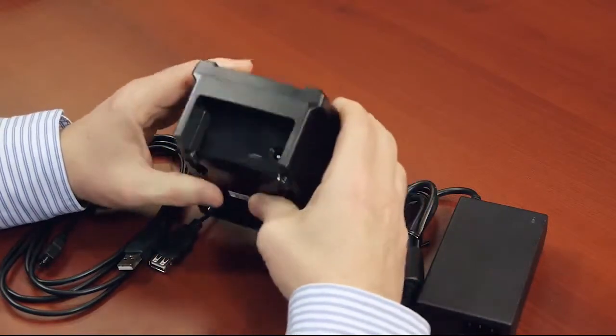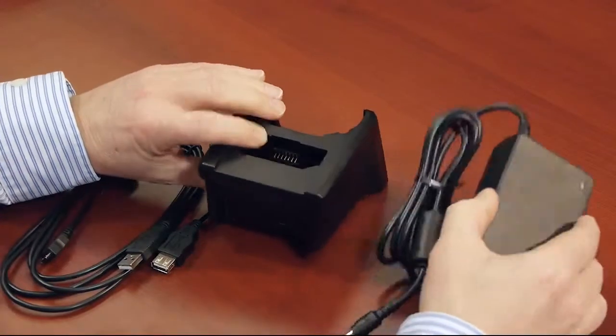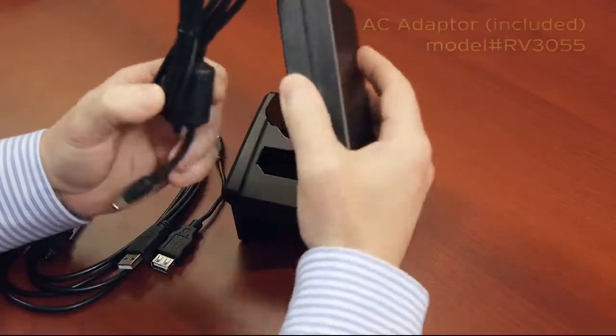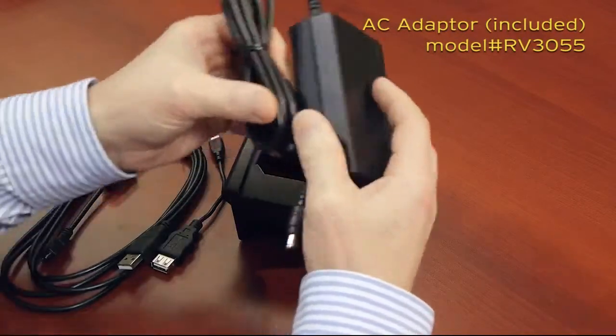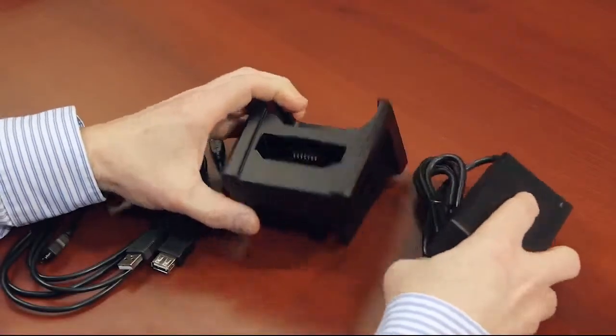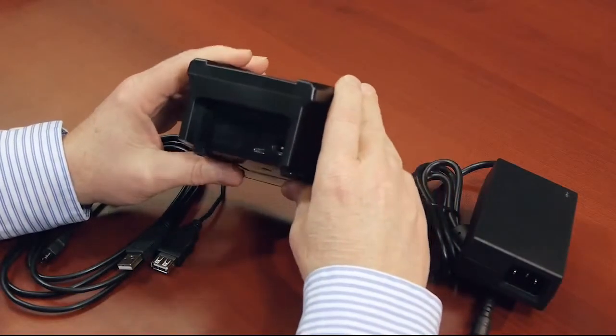On the back side, we have two connectors. The single desktop is powered by an AC adapter. This AC adapter is common to the quad-dock charger, the four-slot battery charger, as well as the single desktop. Note, it's a different AC adapter than what we talked about with the SNAP modules.